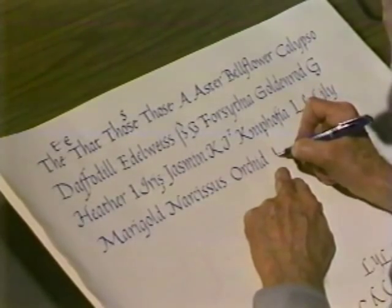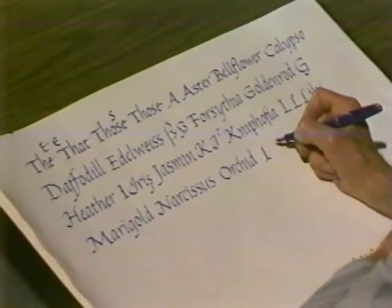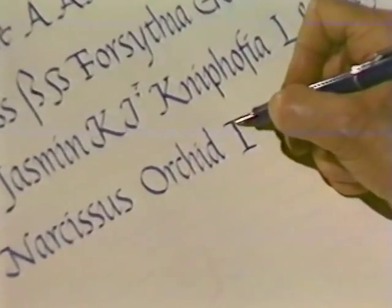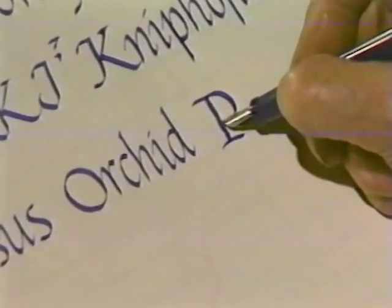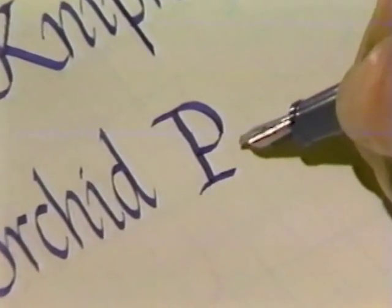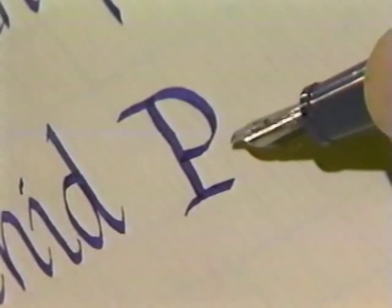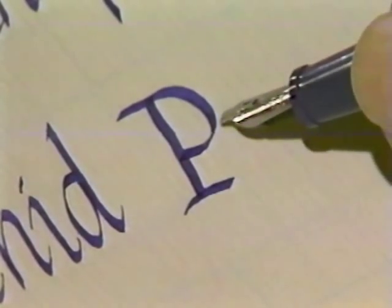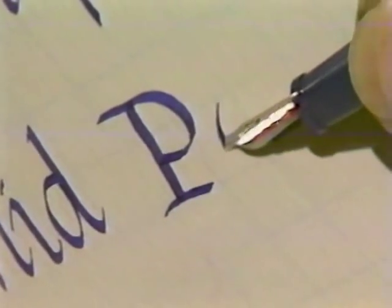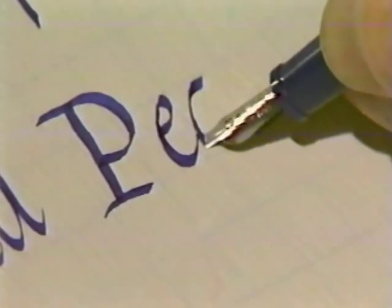Now the peach — this serif on P could be quite wide, because there's nothing down in the lower part of the letter, and it doesn't spoil the counter to pull it over. You would not do that with R, A, or K, because then it interferes with a significant counter. Here the letter is open, and you could do it, and the letter looks more firm as a result.